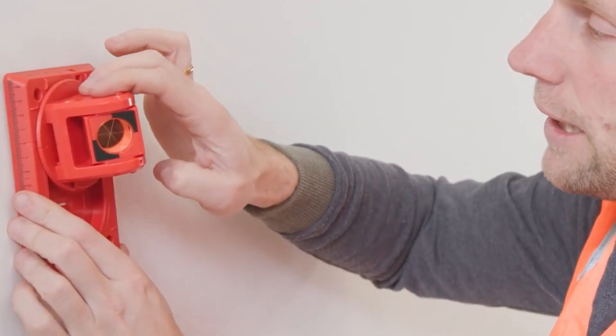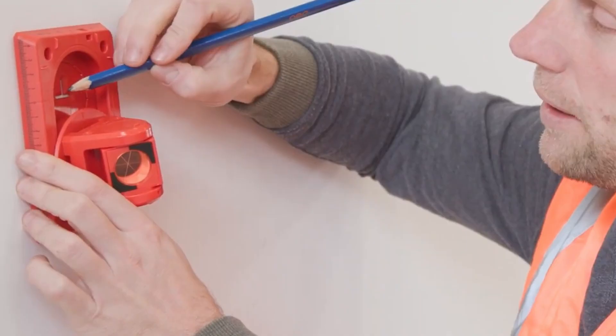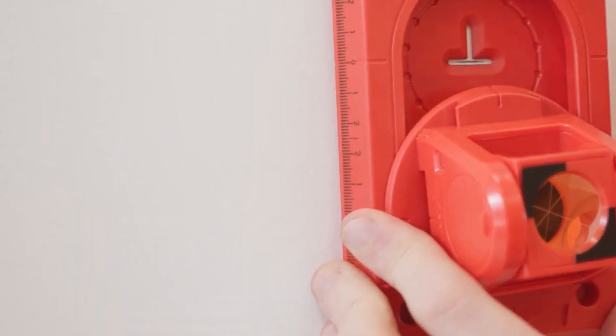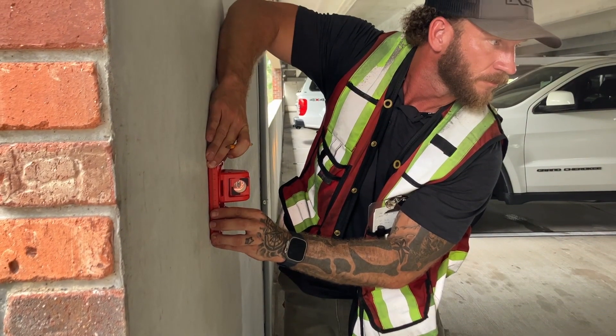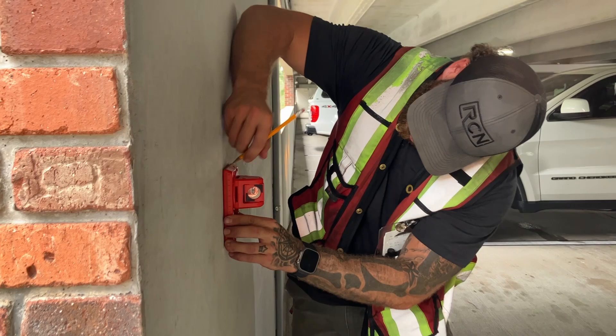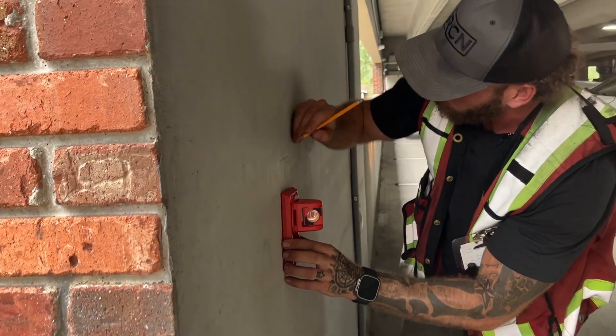When setting a benchmark you have the option of using a height of target of zero and sliding the prism down, revealing the centerlines behind the prism to make your mark. Or if you use an HT of negative 50 millimeters you can simply make your mark on the top edge of the prism holder. There really is no faster way to set an accurate benchmark.